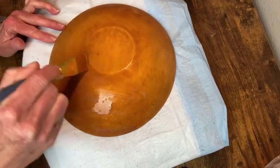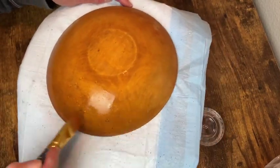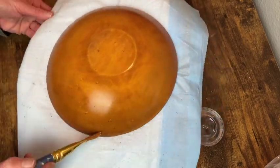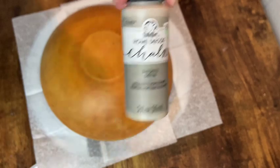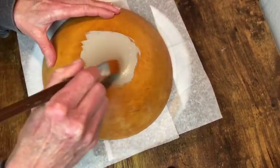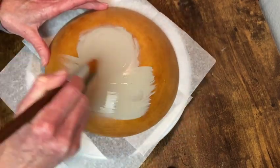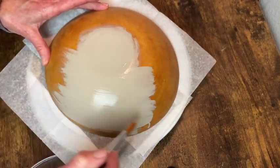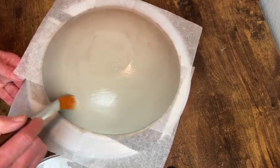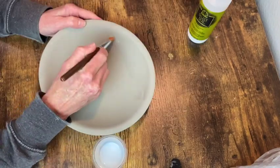Now we are onto the bowl. I'm giving this a coat of clear sealer so that I don't have any of that color from the bowl bleeding through my paint. I'm using the color Castle home decor chalk paint for this, just like I did the picture frame. I do two coats front and back and then I seal it with my Select Seal matte sealer.